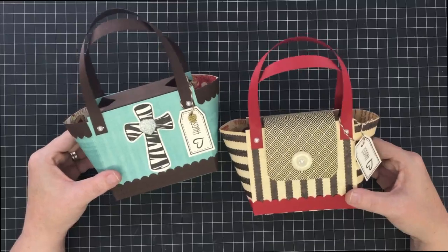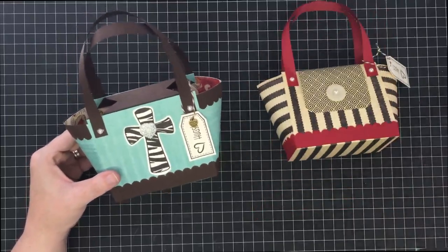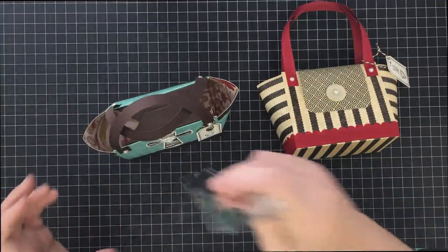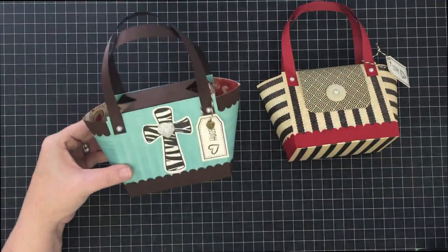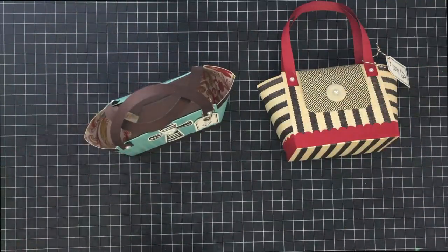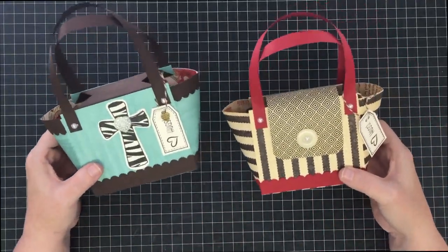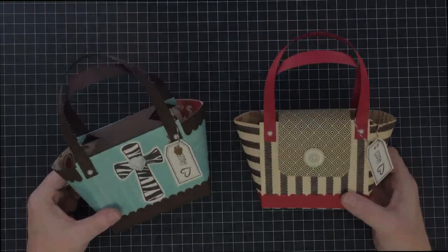These are easy to make from one sheet of paper with a little bit of trim. Let me tell you how big they are: they end up being four inches tall, and from the bottom to the top of the straps they're about eight inches high. They are three inches wide. I hope those dimensions come in handy for your gift giving. You could put greeting cards, note cards, candy — anything you want inside. Thanks so much for joining me today, and I will talk to you soon. Bye bye!